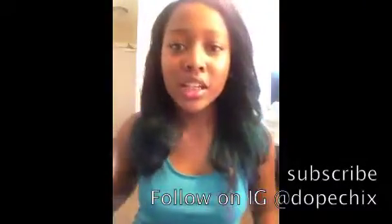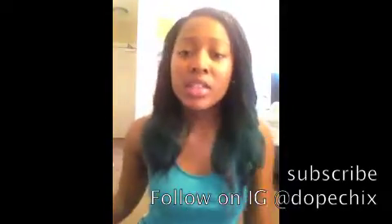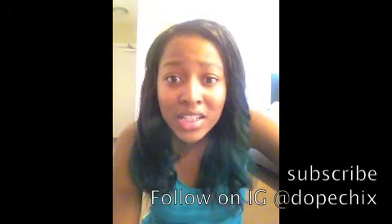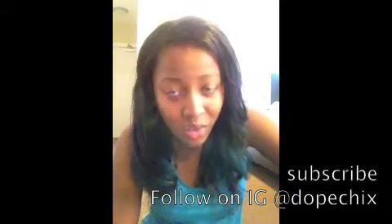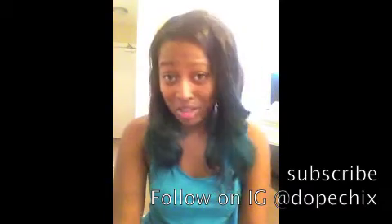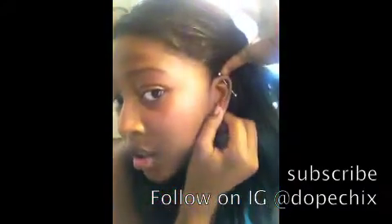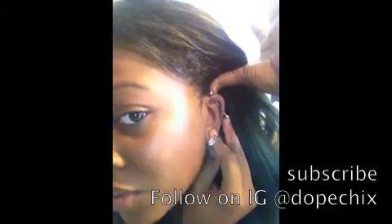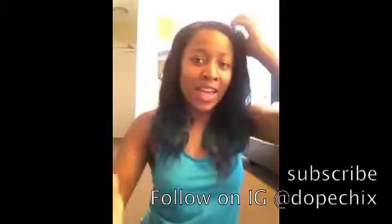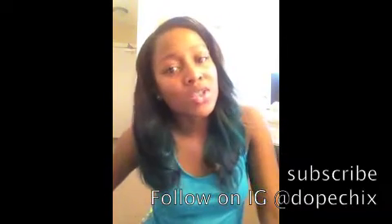Hey everybody, what's up out there in YouTube land — my light is flickering, must be a ghost in here. Today I am making a video on how to get rid of an infection in your industrial piercing without having to go to the doctor. Sorry that you have an infection — that sucks. I had it too, I got rid of it, and I want you guys to have an unsick industrial piercing as well. So let's get into it.